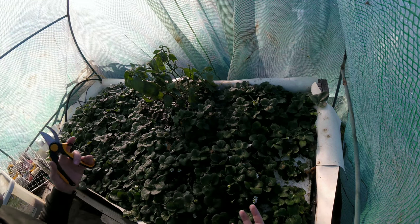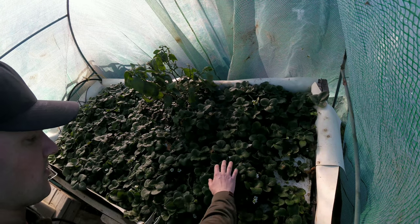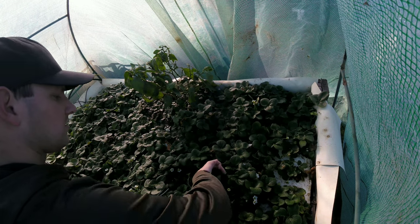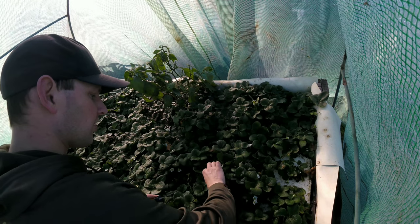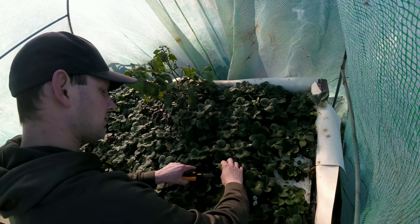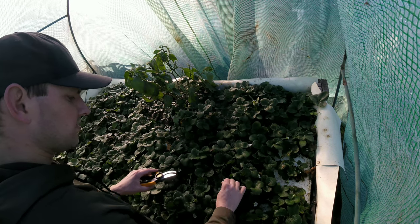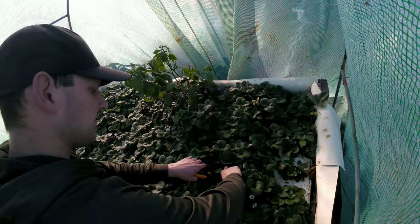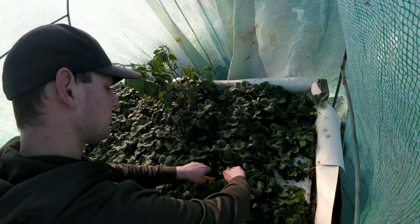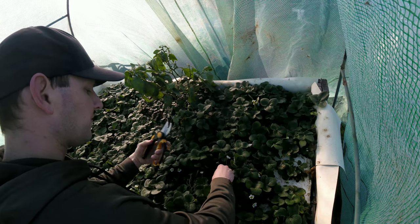But if I don't cut all this out it's just going to keep spreading. So I am going to go and trim up all the real mature growth and leave all of the new growth, and hope that that is enough to kind of cut back on the mold and increase the air flow in here.